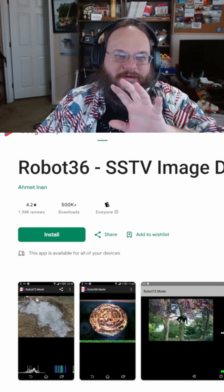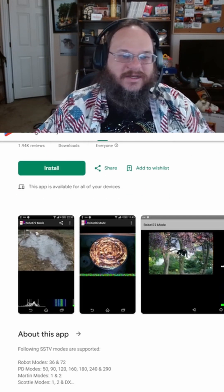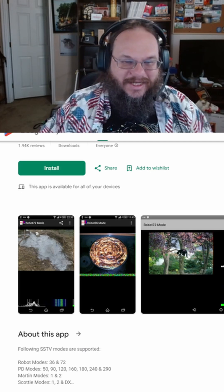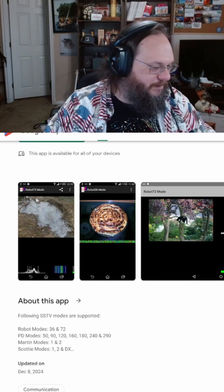The easiest way to do this is to have a decoding app on your phone. The app I use on Android is Robo36. This is a free application that decodes the majority of all the different formats you can send slow scan images in, and you simply hold up your phone to the radio speaker.